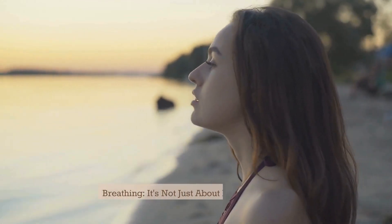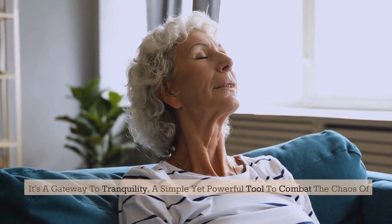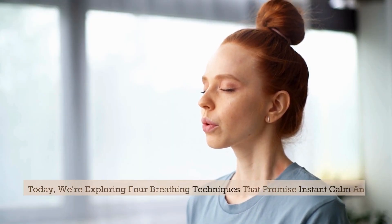Breathing — it's not just about keeping us alive, it's a gateway to tranquility, a simple yet powerful tool to combat the chaos of modern life. Today we're exploring four breathing techniques that promise instant calm and how they can fit into your daily routine.